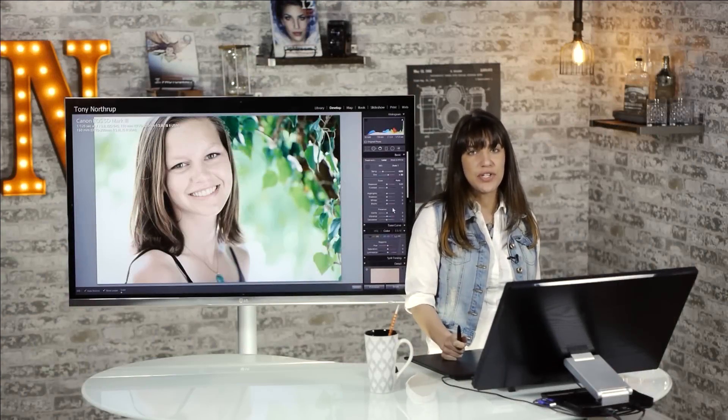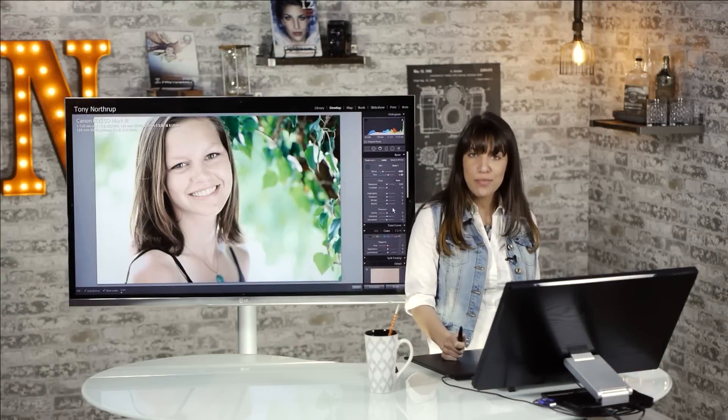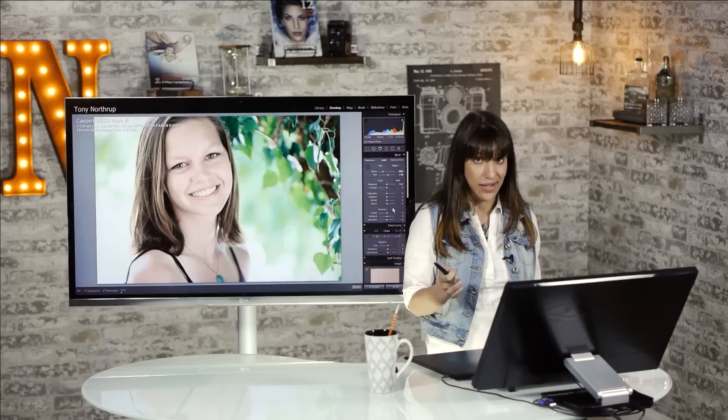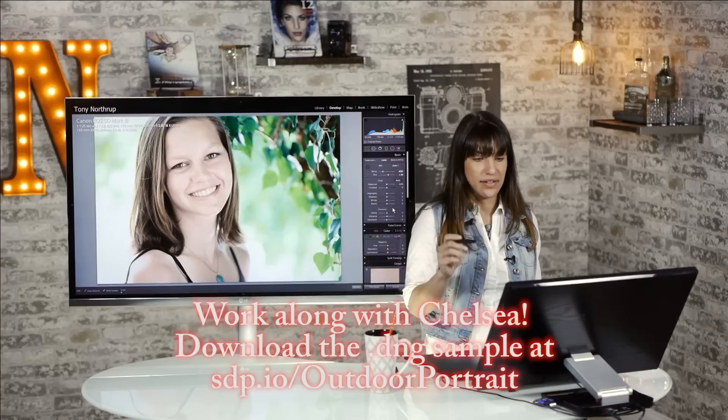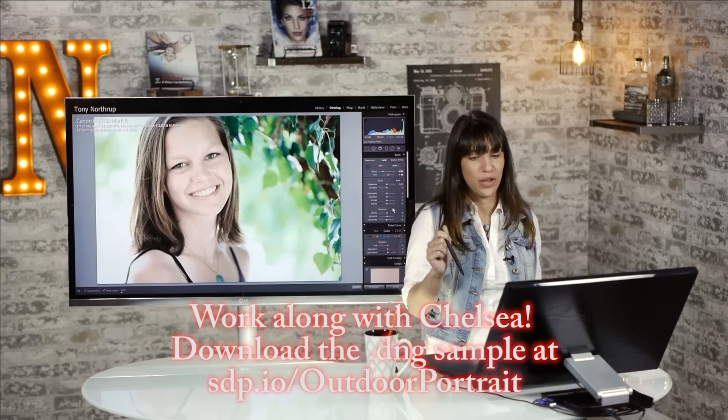Hi, I'm Chelsea and today I'm going to show you how to edit outdoor natural portraits from beginning to end. First of all, you should look in the description because I'm providing a copy of this picture down there and then you can follow along.